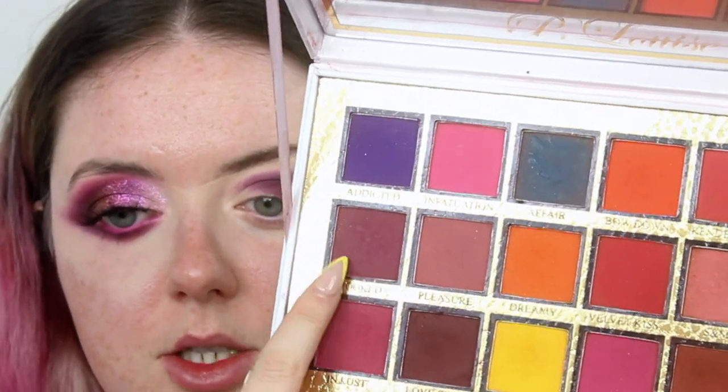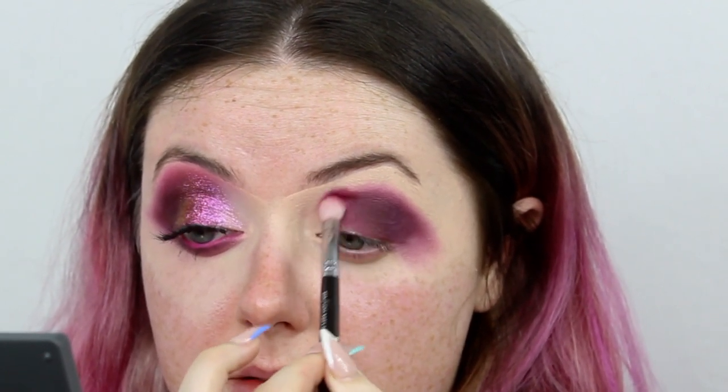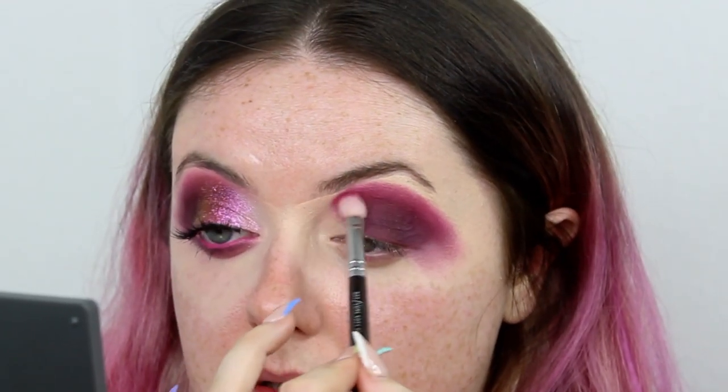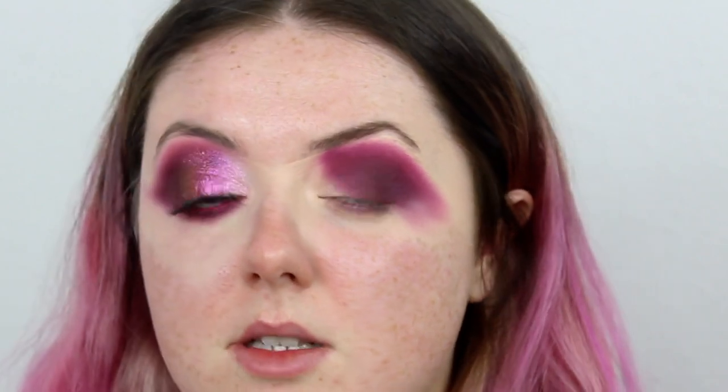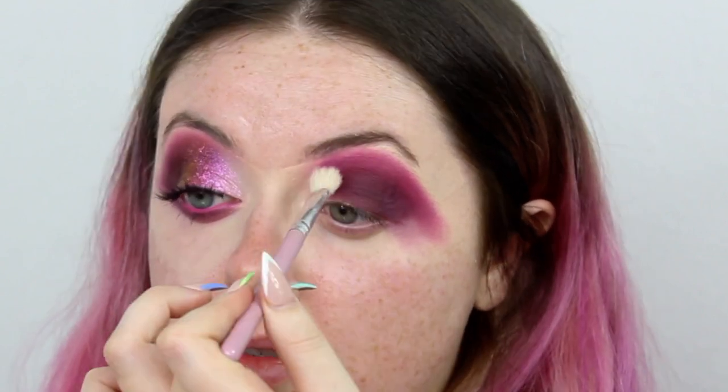Now, taking a clean 227 brush, I'm going back into my Secrets in a Palette and picking up a mixture of In Lust and Hooked — mixing those two shades together. I'm going to use that to blend out my darker shadow, packing it on in the exact same shape, really building that pigment up and dragging it quite far down. I want to make sure all my eyeshadows are hitting when I wipe the eye. Then I take a clean blending brush — the Eva brush from Molly O'Brien — and just tickle around that outer edge to make sure it's all nice and blended.